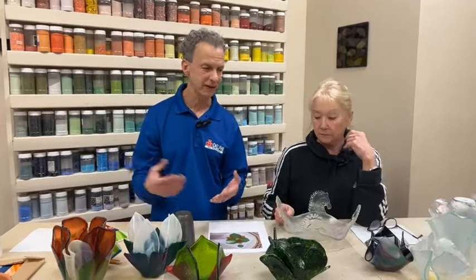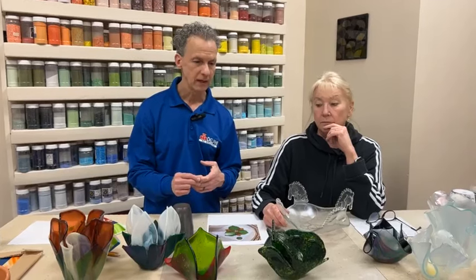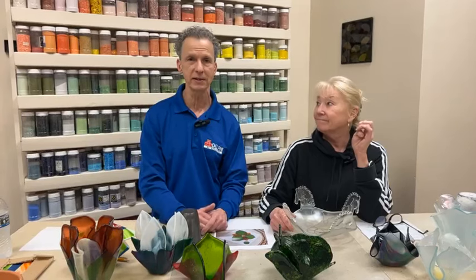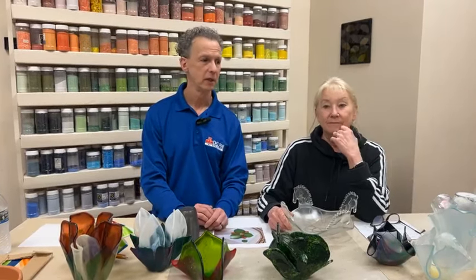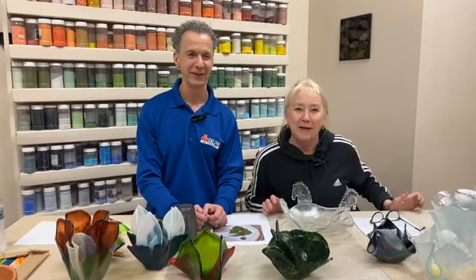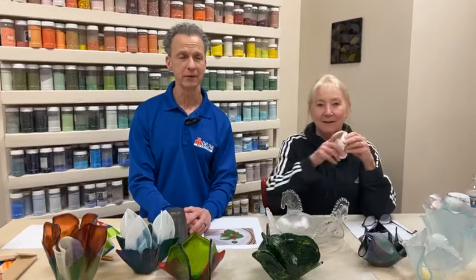I taught a class in Vegas where we talked a lot about slumping and draping. I tell people, especially with these things, you have to peek — you have to open the kiln and look inside. I know that surprises a lot of people. They think they can't or they're not supposed to, but nothing stops me from looking in the kiln when I want to look in the kiln.